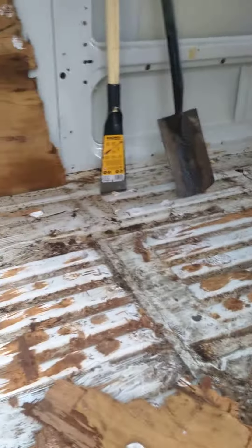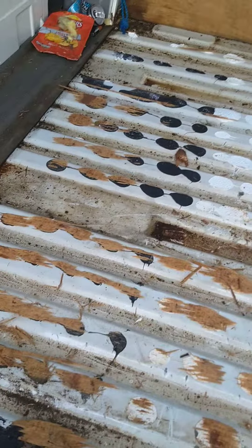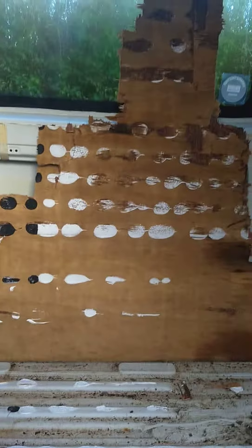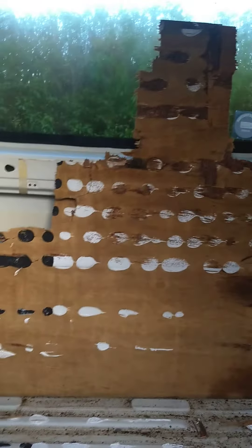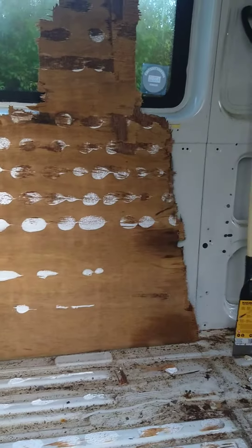The floor's pretty manky and I'm glad I took it up, but you know all those YouTube videos that say make sure you keep the old floor for a template? Yeah, that ain't gonna work here.